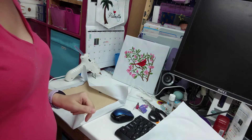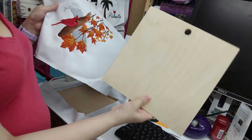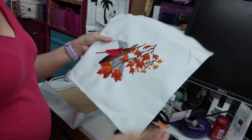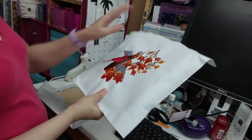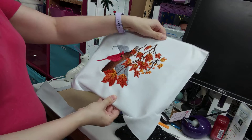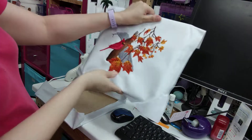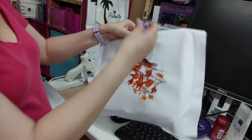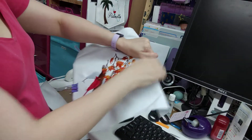So the first step is going to be to take one of your pieces of wood and then set your design over it. You want to center it, so what I do is I'm just kind of folding it over and eyeballing it at first to make sure it's centered. Then I'm going to take my binder clips and clip this fabric in place.